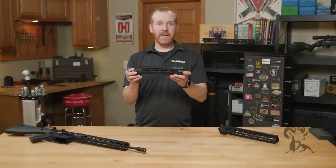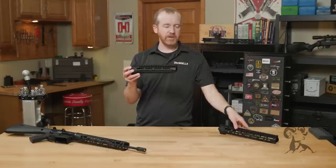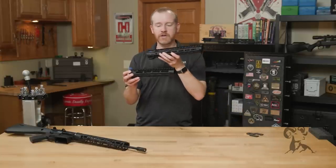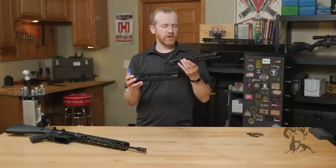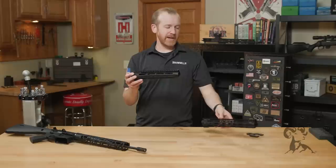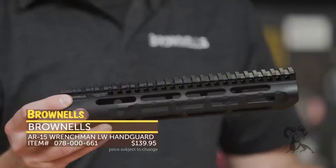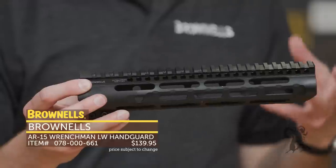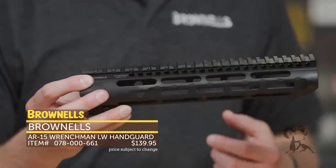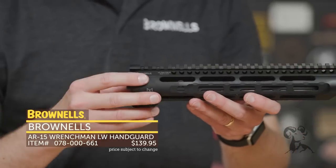And then new from Brownells, we have the Wrenchman lightweight handguard. Right now we've got the 10-inch right here, and I believe this is the 14-inch. These handguards are done for Brownells by Midwest Industries — they're very similar to their SLH. Essentially it's a lightweight handguard that's easy to install. We went to Midwest and said, hey, what can you do that is the simplest installation, yet still extremely robust, like the other Wrenchman handguards? So they came up with this right here.